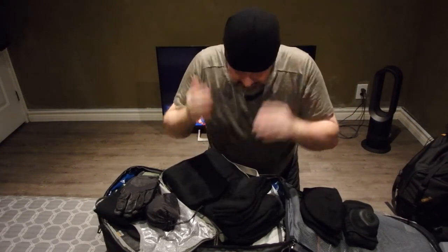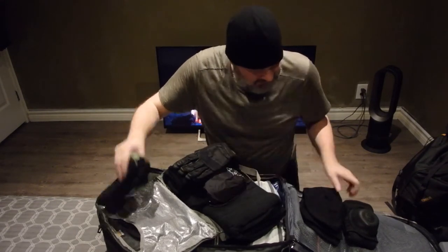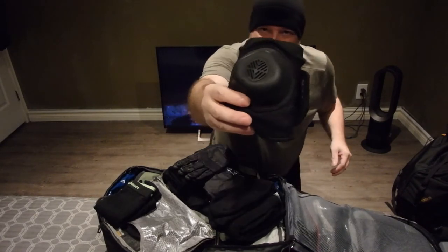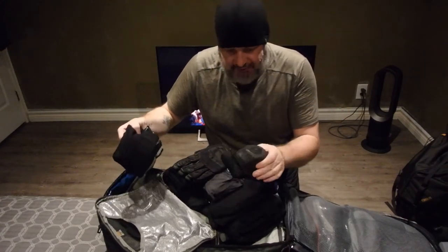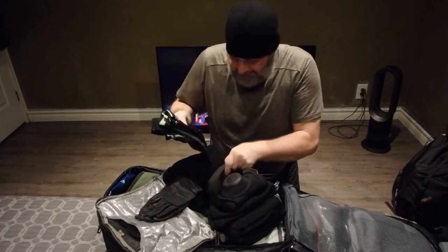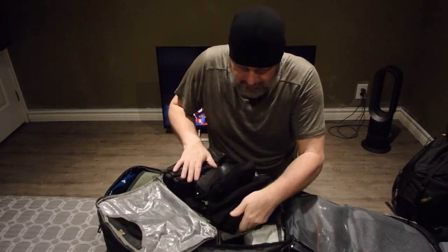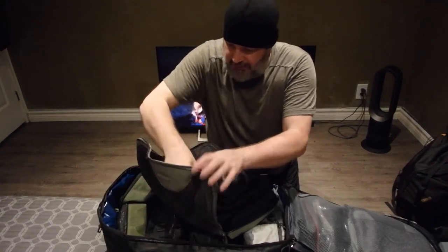I put a toque on for this setup — this is the winter setup. This is a brand new toque I finally got on sale. I also have this item which is for extreme cold — it won't freeze up in the cold when you breathe through it. I'm really impressed with some of this stuff. This is kind of an extreme cold winter kit I was putting together.